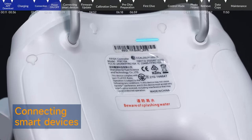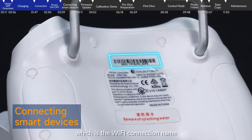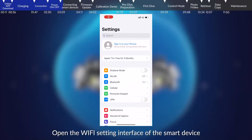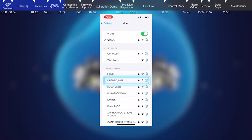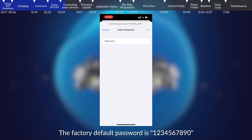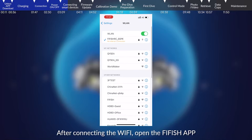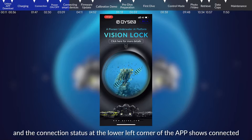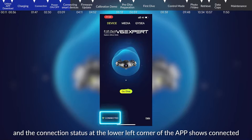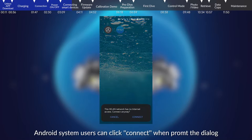Connecting Smart Devices: Check the SSID on the back of the remote control, which is the Wi-Fi connection name. Open the Wi-Fi settings interface of the smart device, find the SSID, and connect to it. The factory default password is 1234567890. After connecting the Wi-Fi, open the FiFish app and the connected model will be displayed. The connection status at the lower left corner of the app will show 'connected'. Android system users can click connect when prompted with a dialog.